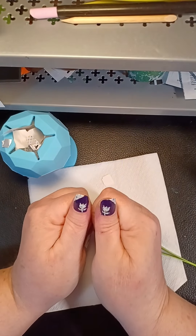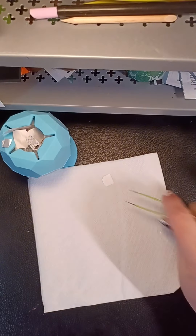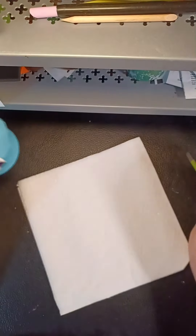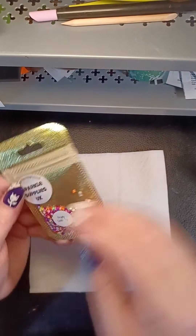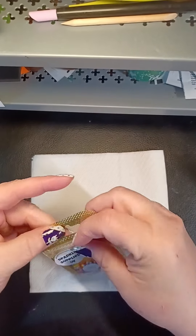Oh my gosh, they're really cute — love them! Adora-beaval! All right, let's do some gems now. Nail friend Lydia from the UK sent me these sparkle supplies — they're the teeniest little bright summer-colored gems.